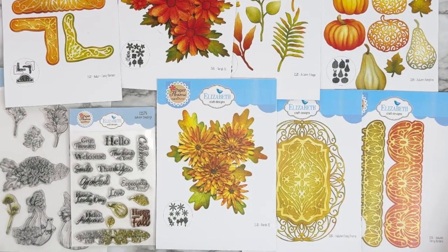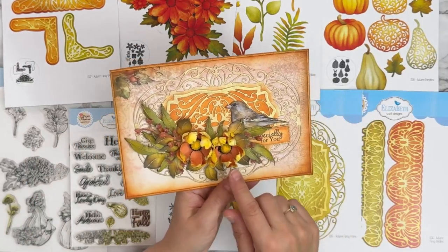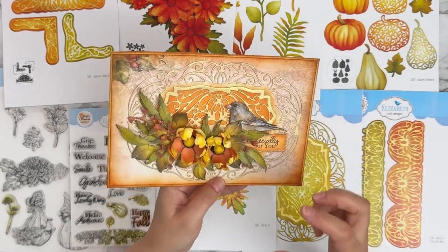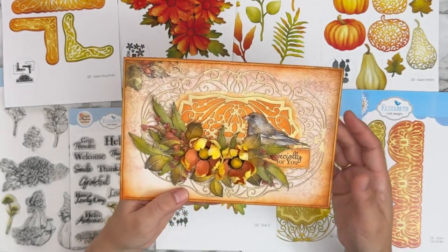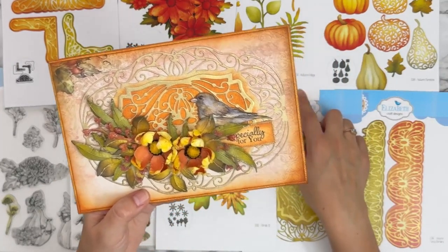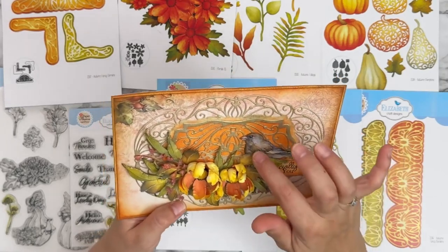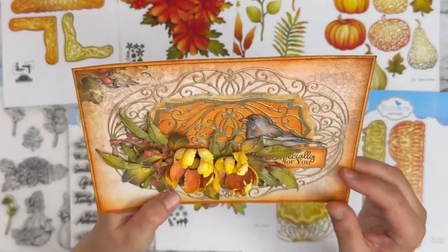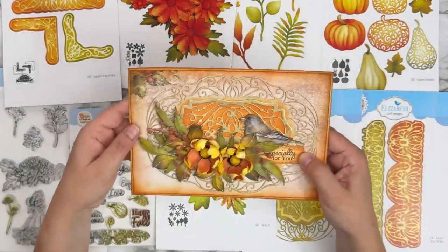This one I think is Susan. She has the decorated frame, Florals 31 — just one flower shaped into different shapes and colors, giving it so many different looks just by changing the shaping and colors. All your different leafy foliage from Autumn Foliage. She cut out the bird from the paper and added glossy accents to the beak and eye for a little bit of shine. And then 'especially for you' from the Autumn Greetings set.